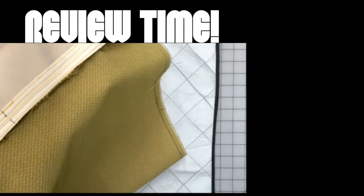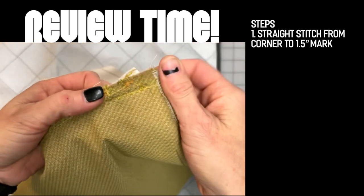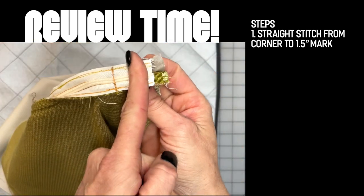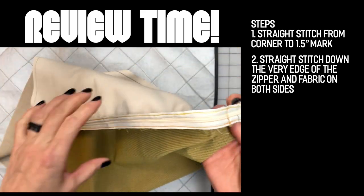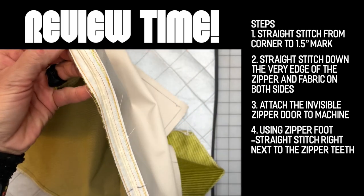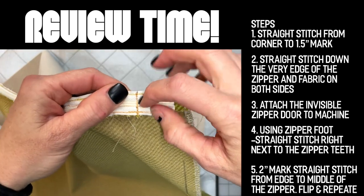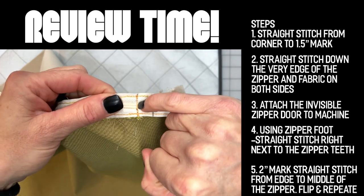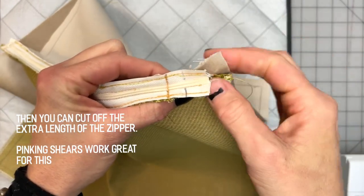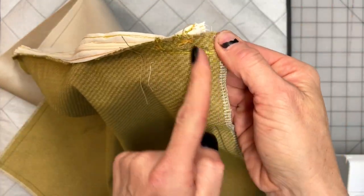The invisible zipper is in. The one-and-a-half inch marking is where I sewed from the corner connecting this fabric to this fabric and then stopped at that line. We attached the zipper on both sides, then used the zipper foot to get in really tight next to the zipper teeth — sewing from the outside to the middle on each side — which stops the zipper right at that point. I've cut the zipper shorter there so as I finish attaching the top fabric to the bottom fabric, I won't have the bulk of that zipper to deal with.